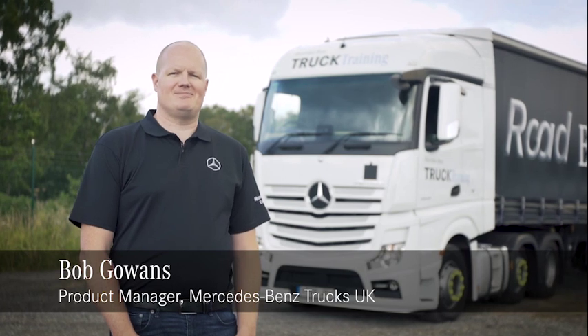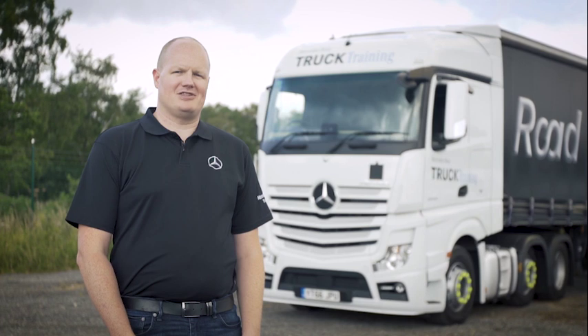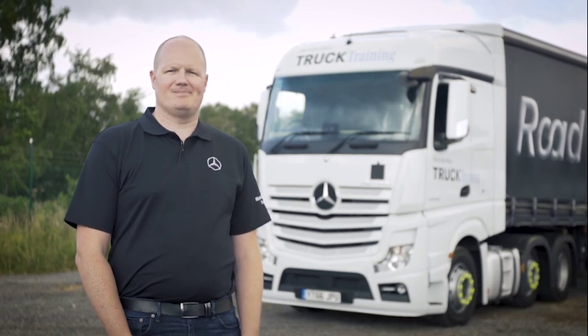We're here today at Wentworth Park, Mercedes-Benz's truck training facility, to learn a little bit more about Mercedes' PowerShift 3 gearbox and how to get the very best out of it.